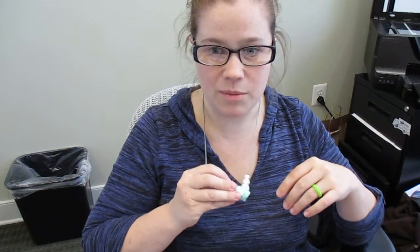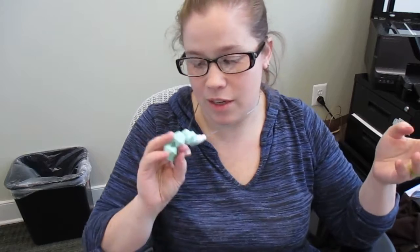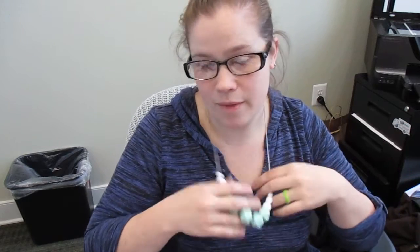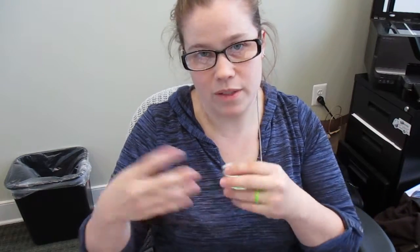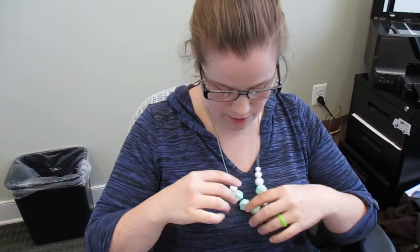Wearing something like this around your neck is nice because you have a teething toy with you. If you go out of the house you wear that and maybe just carry your changing pad — you don't have to bring a diaper bag with all the teethers and pacifiers because you've got one right here around your neck. If something comes up, you can just hand it to your baby while you're holding them and let them chew on it.